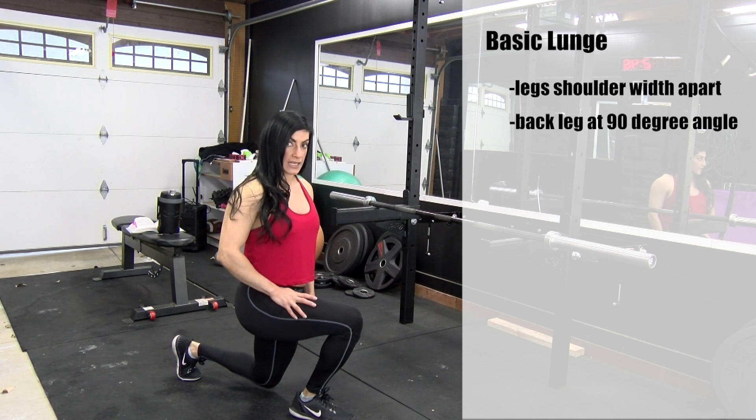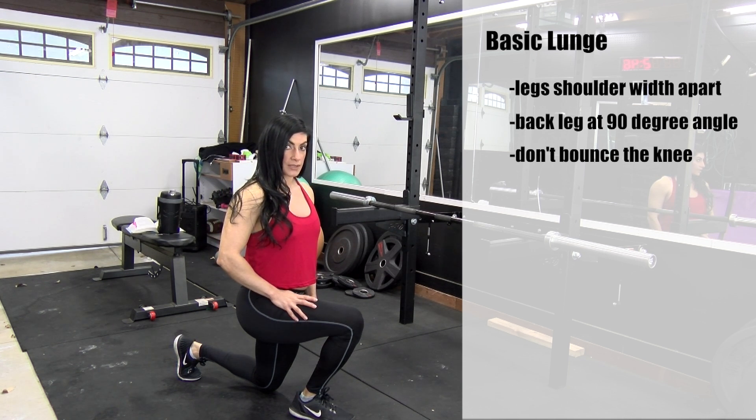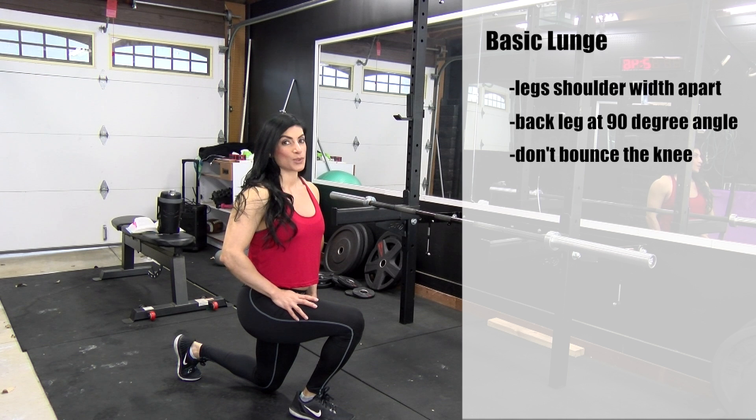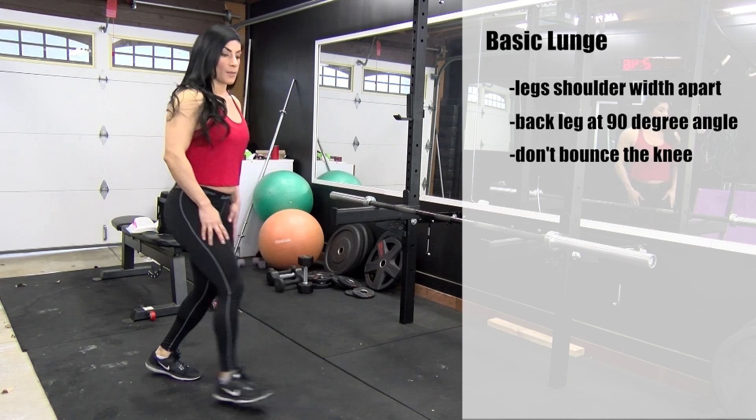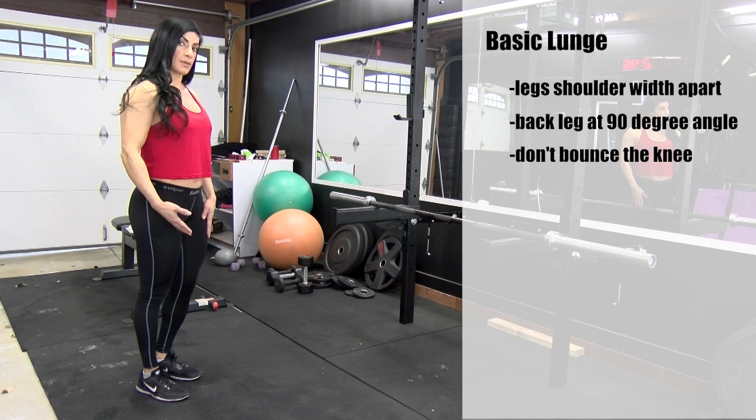Be careful not to rest that knee on the ground because that knee bone is really sensitive and it's easy to break. Come back up and return to the starting position.